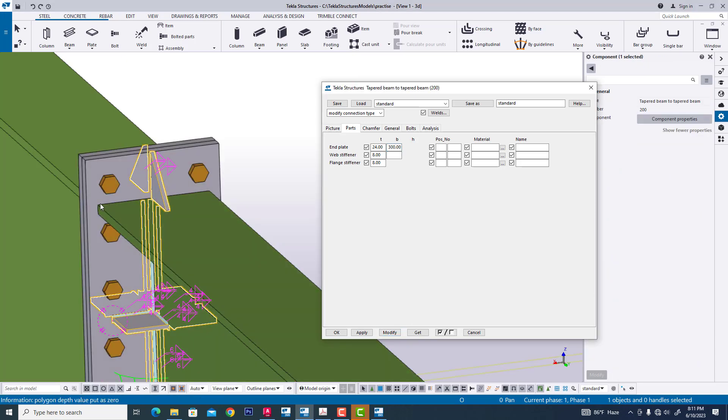It will be 25 and 25 extended. It will be for welded. Now we are naming this as per our requirement.